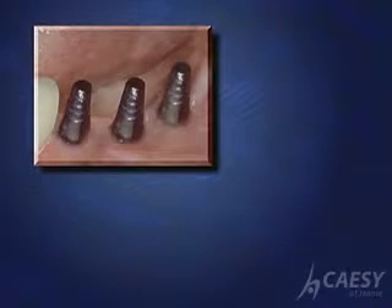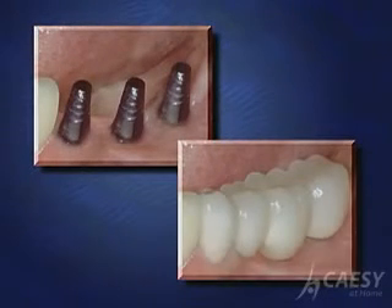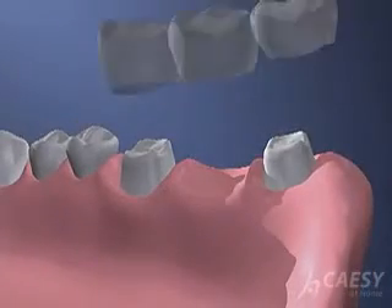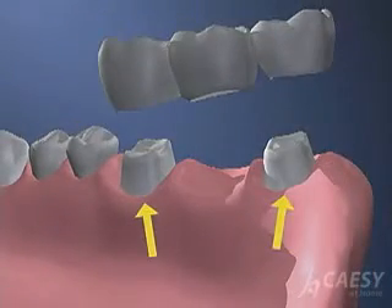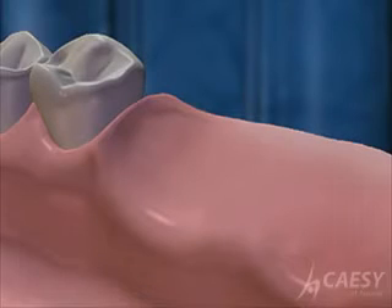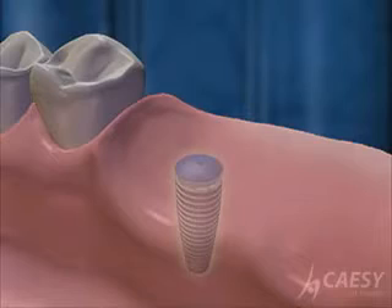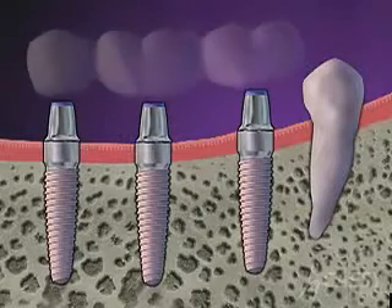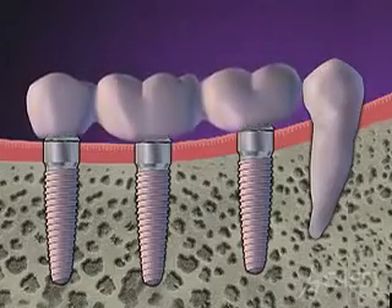Using implants to support a bridge is an excellent way to replace missing teeth. Like other bridges, a dental bridge uses abutments for support and to hold it in place. Dental implants are small titanium cylinders that are surgically inserted into the bone of the jaw to replace the roots of missing teeth. Artificial teeth are attached to the implants and can be used as part of a bridge.